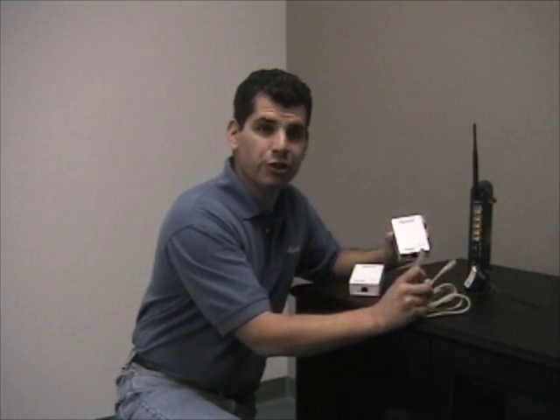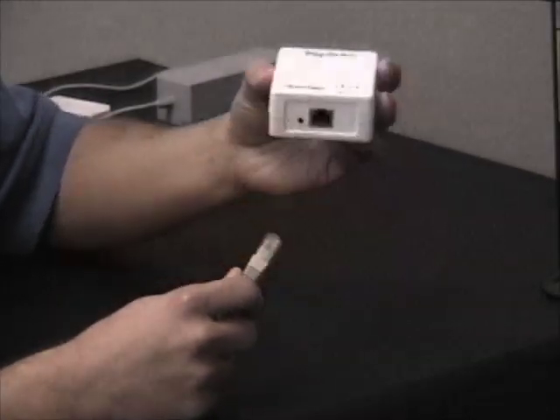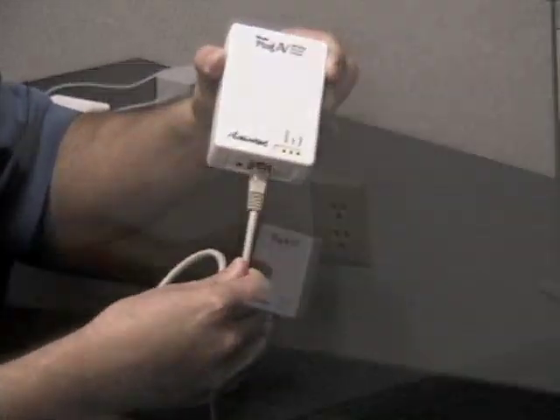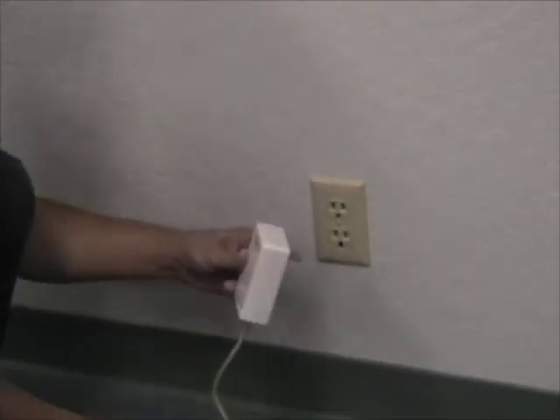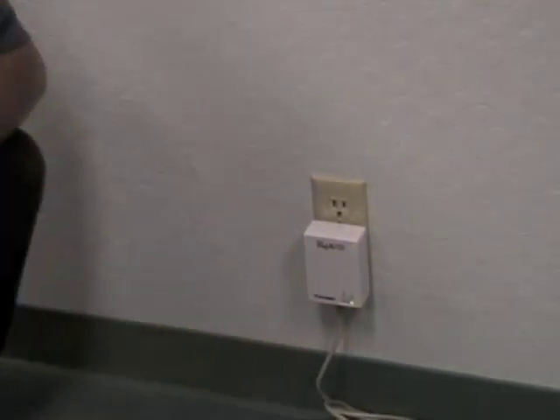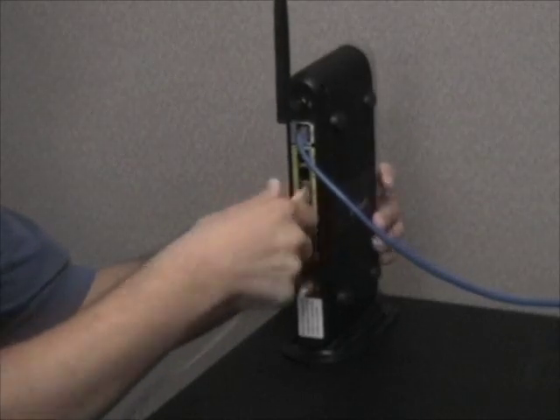First, you'll want to connect one of your power line adapters to your broadband router. You can do this using your ethernet cable. Here's the first ethernet adapter — insert one end of the ethernet cable into the adapter's port. Plug the power line adapter into an available power outlet near the router. Don't plug it into a power strip. Plug the other end of the cable into one of the router's ethernet ports.